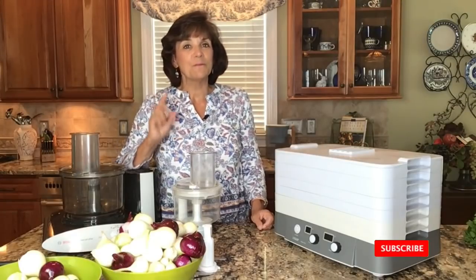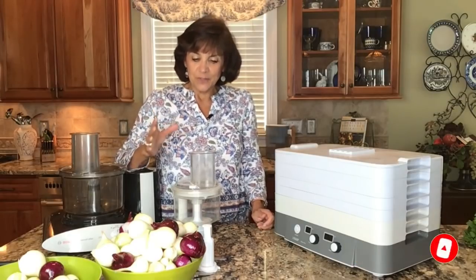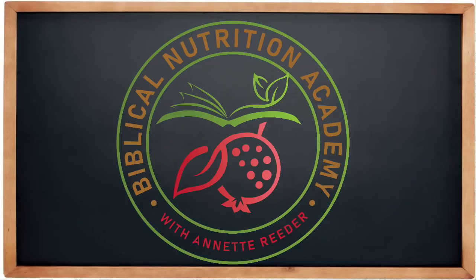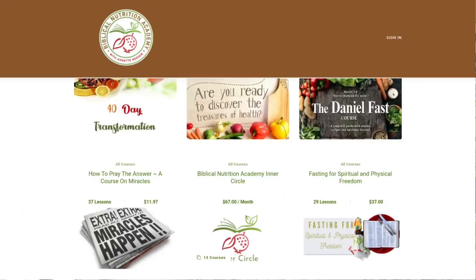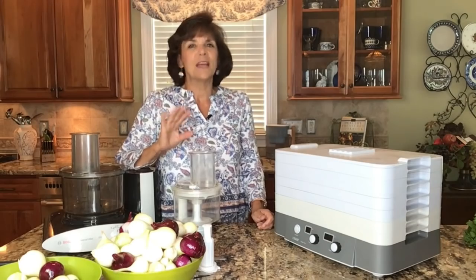So let's get started. But before we do, be sure and hit like, subscribe, and I look forward to reading your comments. I also have the privilege of teaching you more about God's recipe for excellent health when you join us at biblicalnutritionacademy.com, where we post all of our classes on fasting, eating, and prayer — three disciplines that as a Christian we need to understand so we can enjoy so much more life than we ever thought possible.